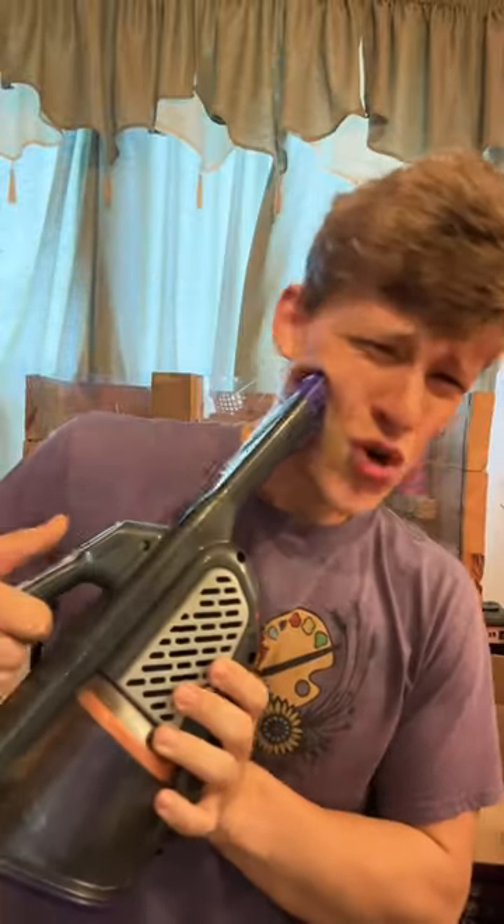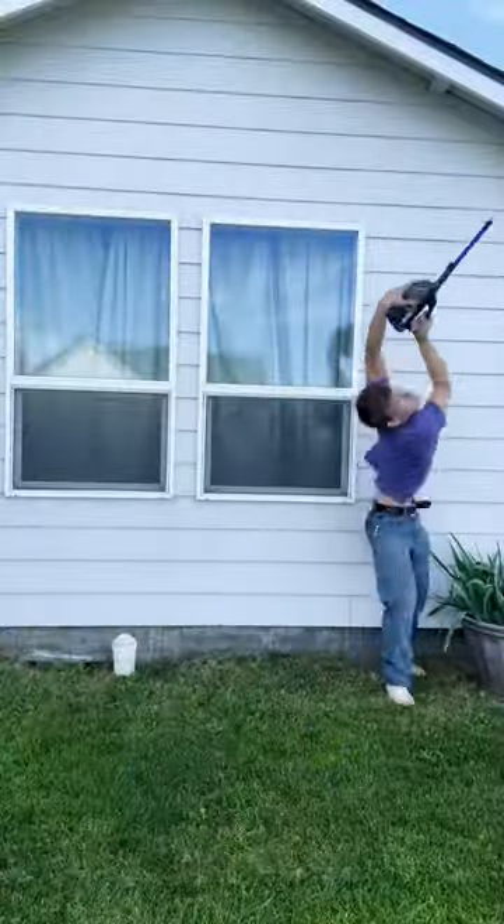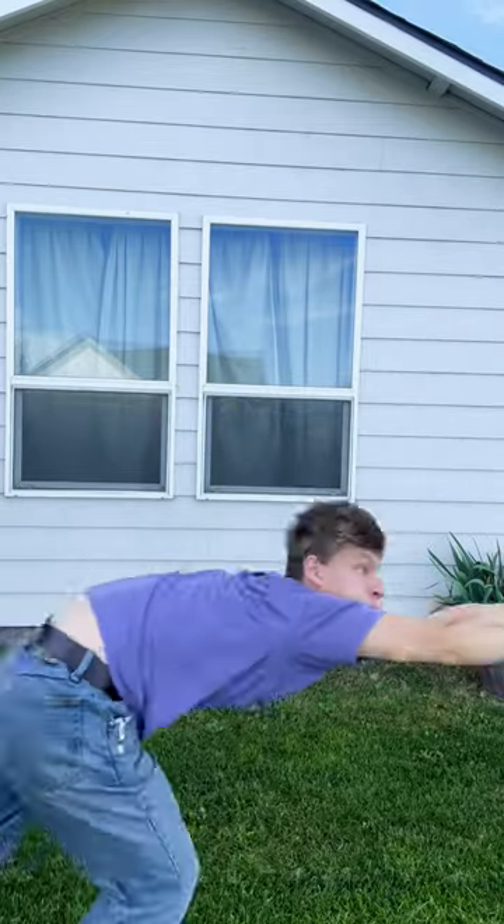This vacuum sucks really good. This is the Black and Decker Fur Buster, and it sucks so hard it sucked up my guinea pig — I don't know where it went. But seriously, I'm not joking, the sucking power is absolutely insane.